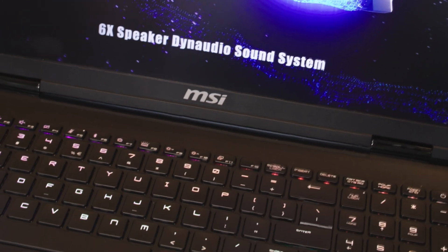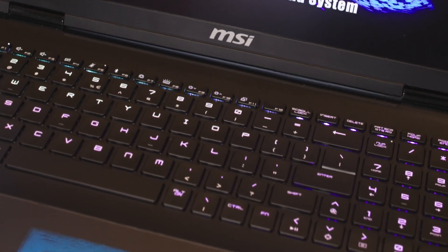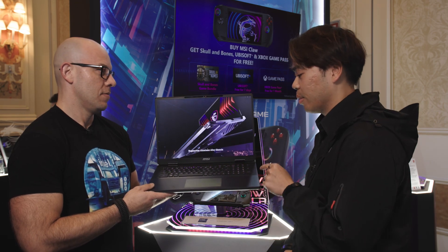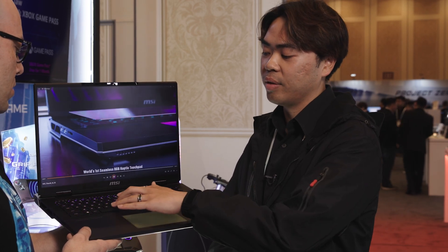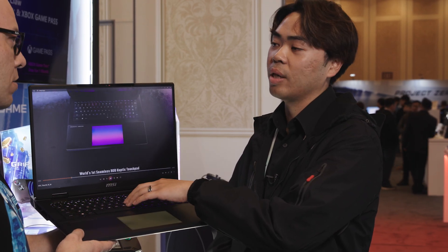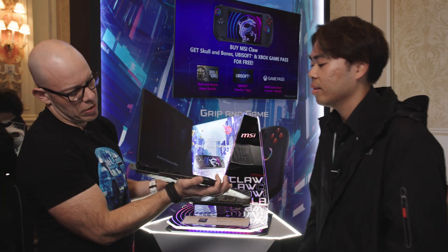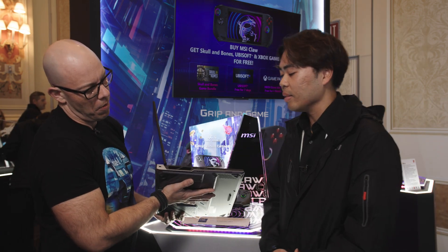You also have a SteelSeries keyboard — this is actually a mechanical keyboard, a Cherry MX Red keyboard. When you're typing it, it feels more like an actual keyboard you would have on a separate device, but now all in one single package. I really like the feel and touch. What else do we have when it comes to the I/O?